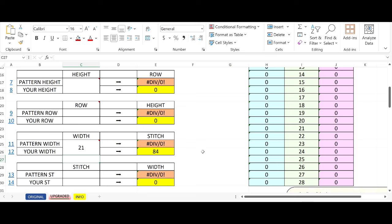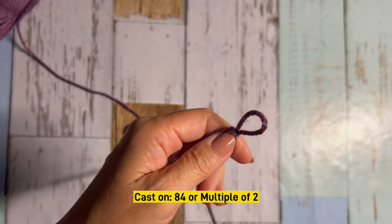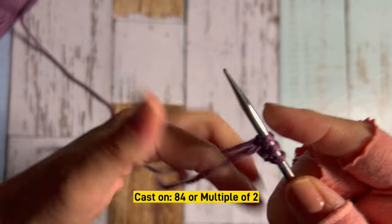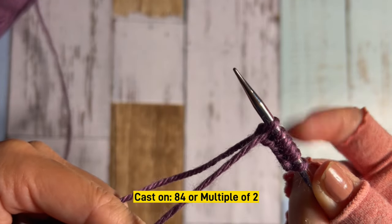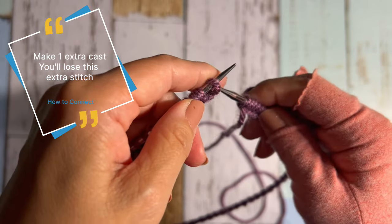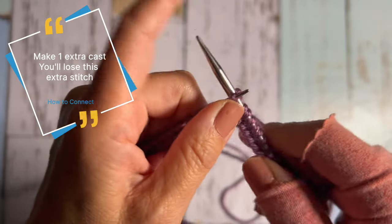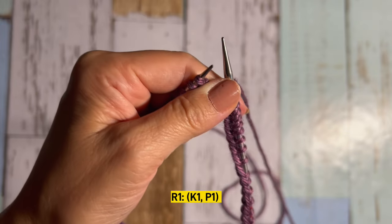For the cast on, I was supposed to make 84 but I cast on 85 — one extra stitch. After finishing the cast on, to join in the round, slide one stitch over and pass the stitch behind it over. Now it's connected and I lost one stitch, so I have 84 stitches.